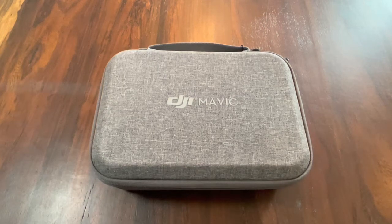What's up folks, how we doing? Thanks for checking out the video. In this one I'm going to do a quick overview of the DJI Mavic Mini.